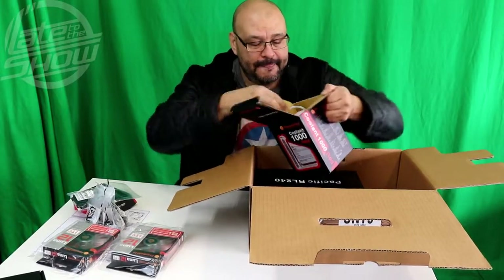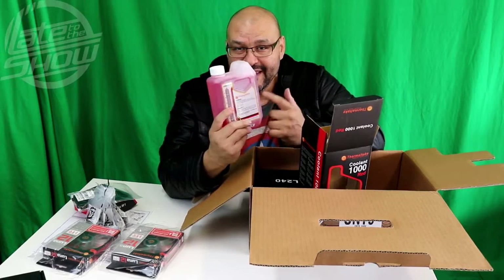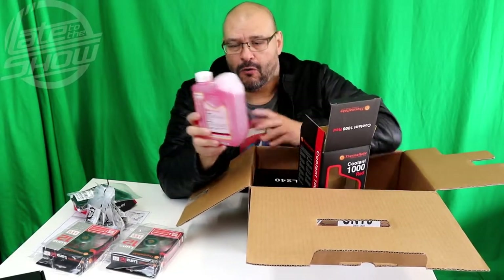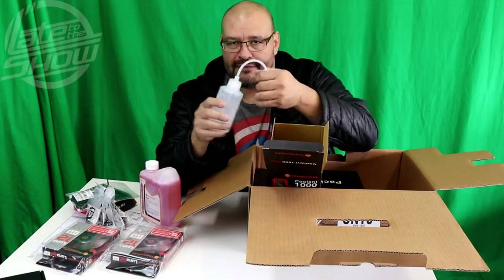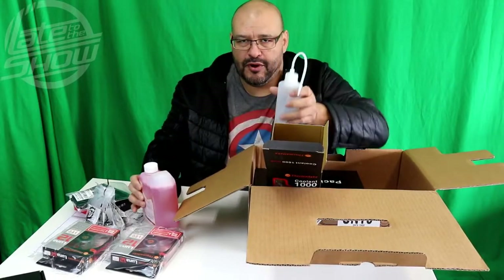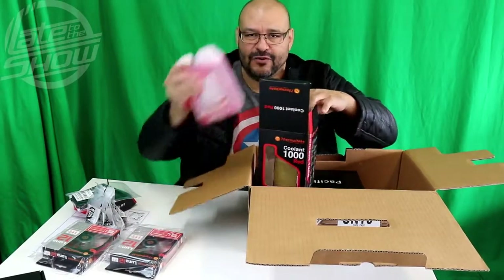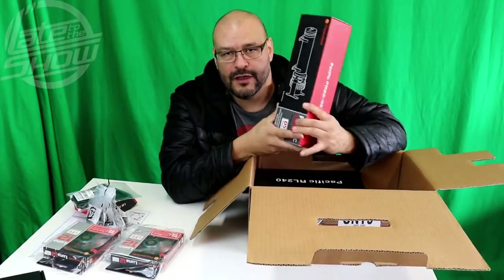Now this is the red coolant. Basically it's what you're going to fill in your pipes to cool your system — it's more like your car's radiator fluid but made specifically for this machine. They sell it in different colors: clear, green, blue, red — whatever color you can think of. They give you a couple of liters here to fill the cooling system, and they give you a bottle filler so you can squeeze it right into the water cooling system without dripping on the motherboard. You can buy coolant online in any color you want.